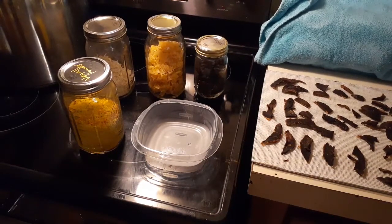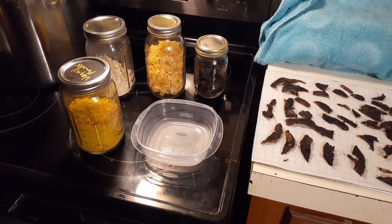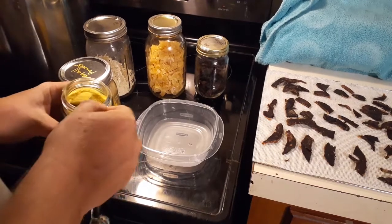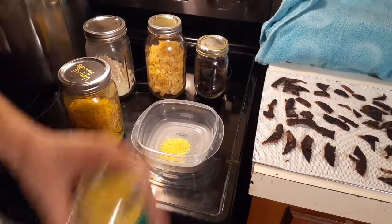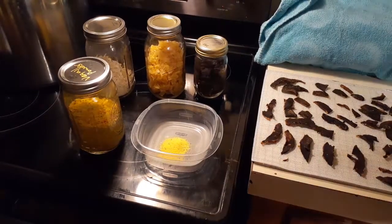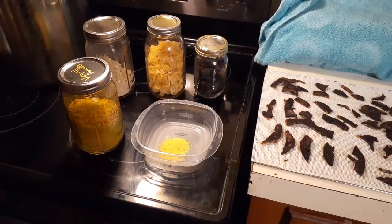We've got chicken bouillon with a little bit of herb in it — that's what it says. And I'm going to put in one teaspoon.